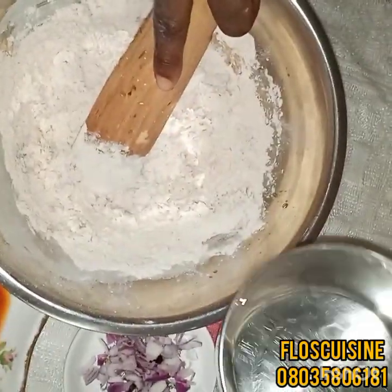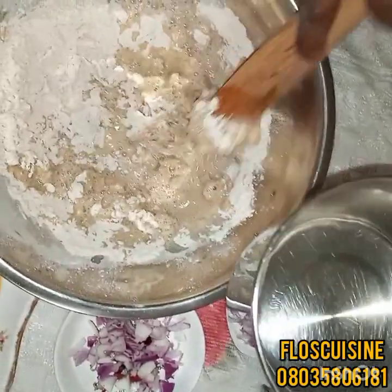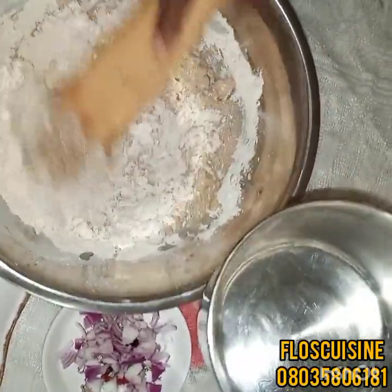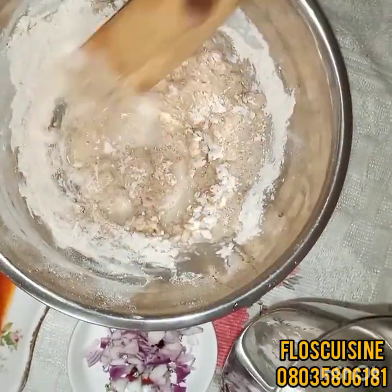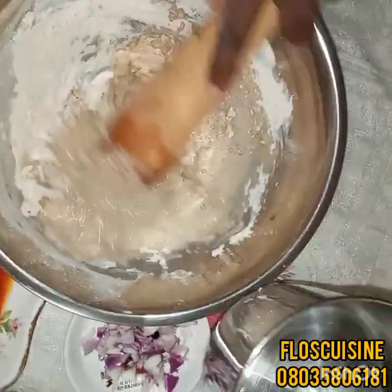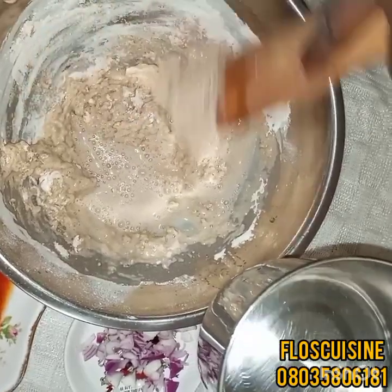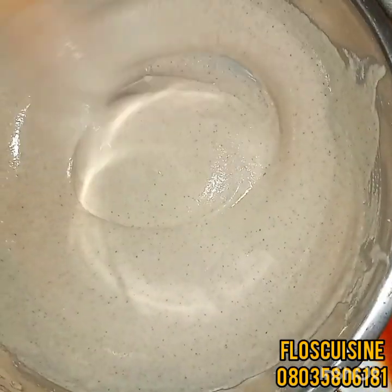So I'm going to be adding a little more water. You must mix it thoroughly to make sure that there are no lumps. Just mix and mix until you see there are no lumps anymore. Okay, so there are no lumps now — we're good to go to the next step.